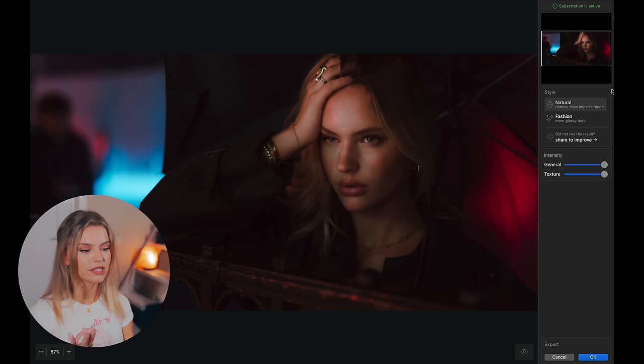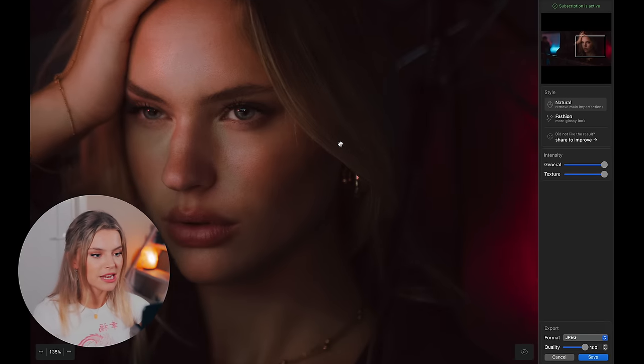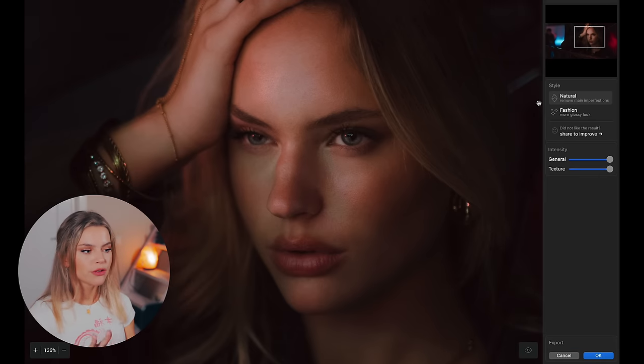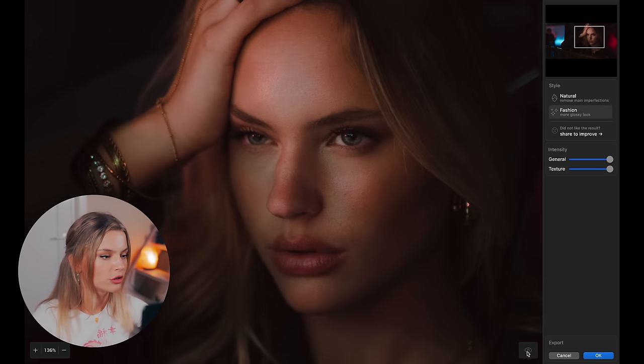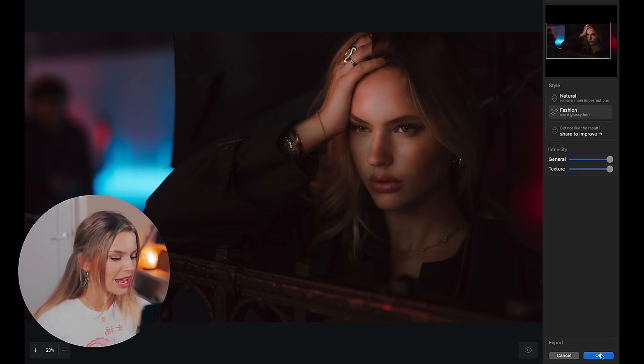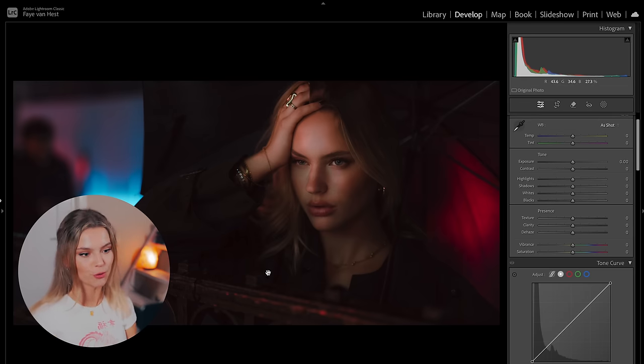The photo loads and you might already notice it's already applied the skin retouching tools. Zooming in — this is before, and as you can see it makes minimal adjustments but your photo looks way more clean. For my portraits I keep it on natural, but if your photos need a little bit extra retouching you can apply the fashion look. On the right side you can also adjust the intensity — the general look and the texture. The texture is my favorite tool because I like to keep textures in my model's face; I don't want them to look too polished. So this is before and that's the after. I'm going to press OK in the bottom right and it brings us back to Lightroom.